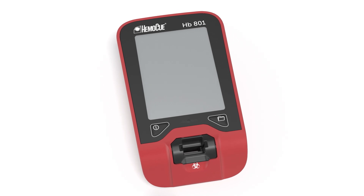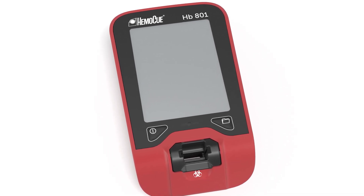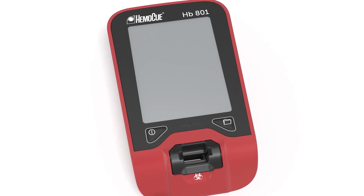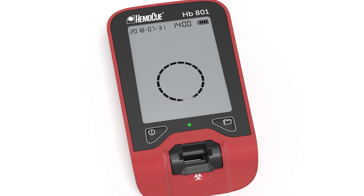To begin setup, place the analyzer on a horizontal and stable surface. Then press the ON-OFF button to the left until all display segments light up. Release and wait until the analyzer is in ready state.